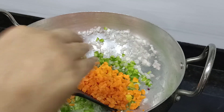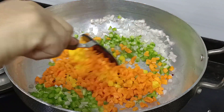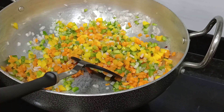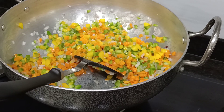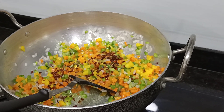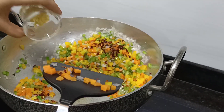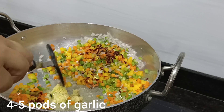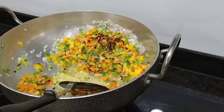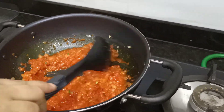The vegetables are optional — whichever you like, you can add. There's no hard and fast rule about which vegetables to use. You can add zucchini, baby corn, or gajar. Add some chili flakes and fry the vegetables for 1-2 minutes until done. The gravy will become very thick.